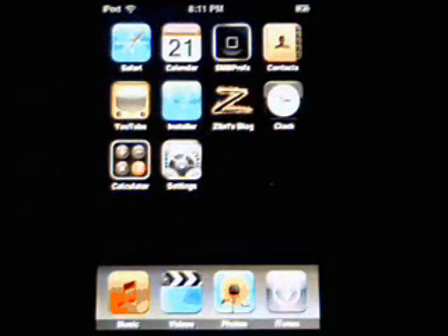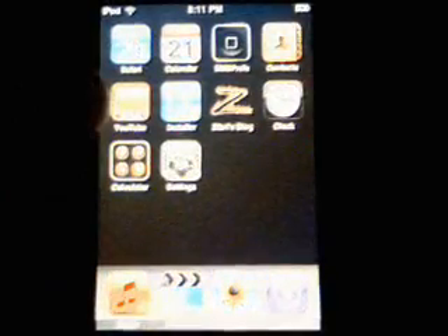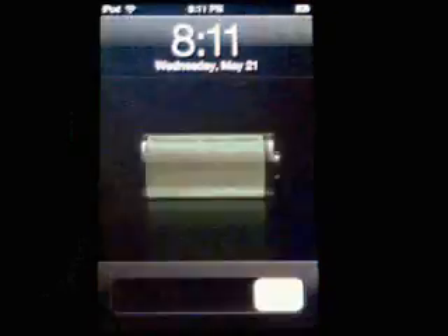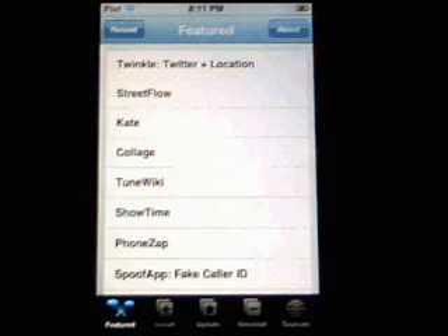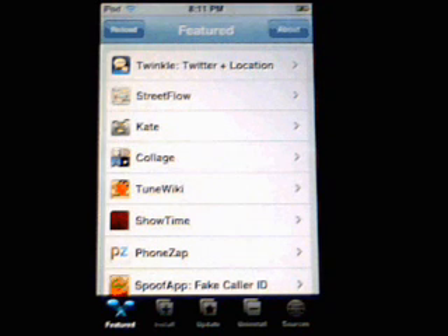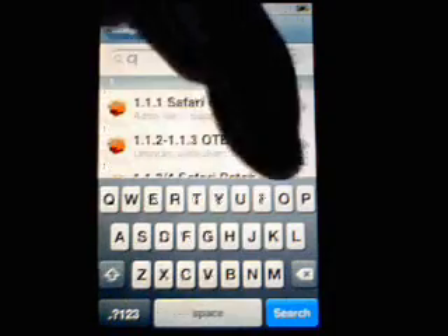Okay, so now we're back up and running. My iTouch is really bright, so we'll just change the settings here. Now go back to the installer, and once you're in there we want to install Customize 2.0 — click on Install, All Packages, then click the search and start typing 'Customize'.